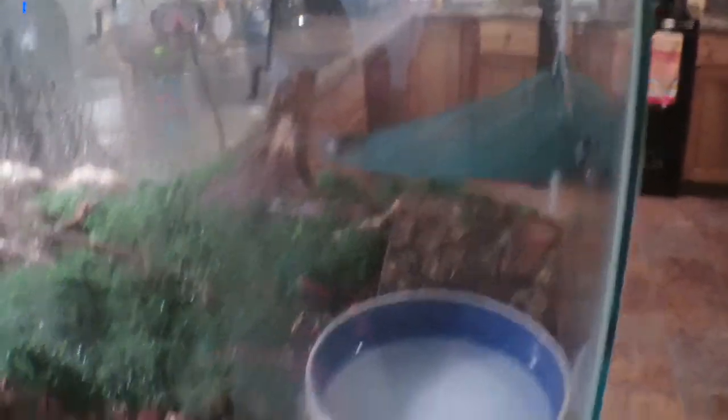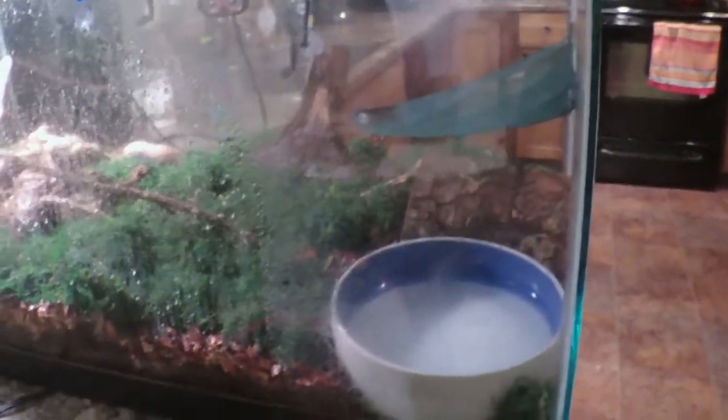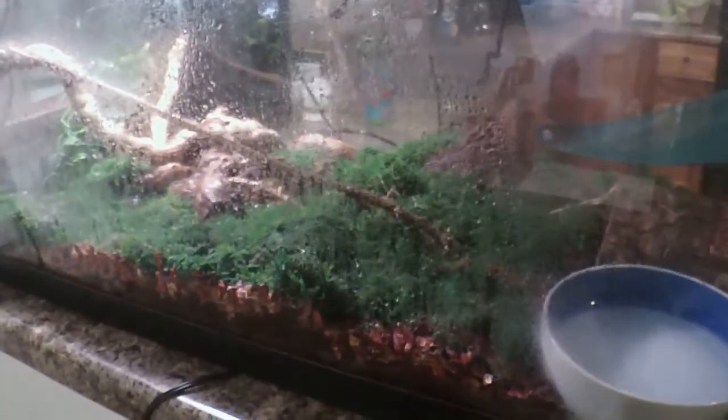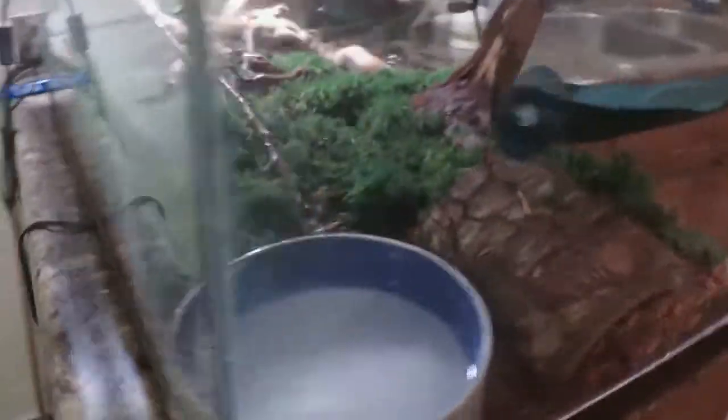We wanted to give an update on our Chinese water dragon's enclosure — we've really updated it and we're going to be doing a lot more to it. The temperature's right, but humidity is heck to get up to 80 and keep there. We're working on many different ways of doing that — moss, different soils — and we're going to put a large strip of heat tape under the center to help evaporate water and send the humidity up.